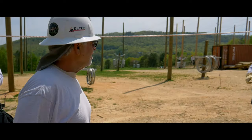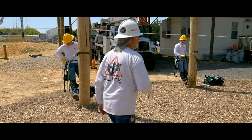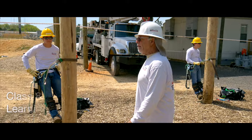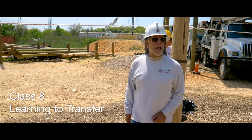Everybody on the pole, let's go. Tired of playing games. All right.